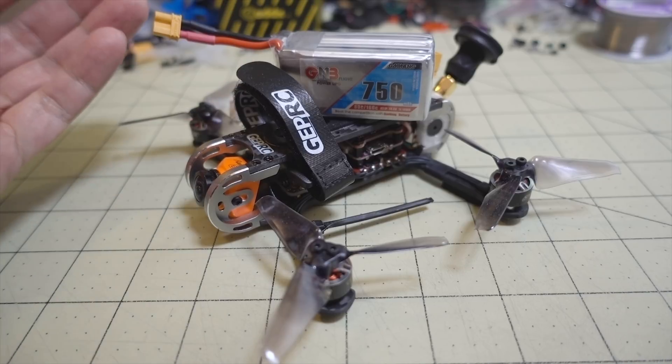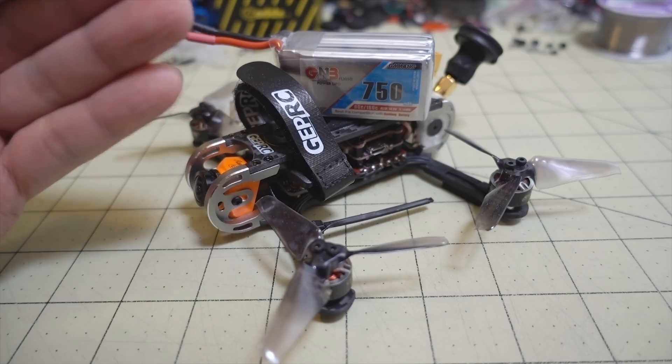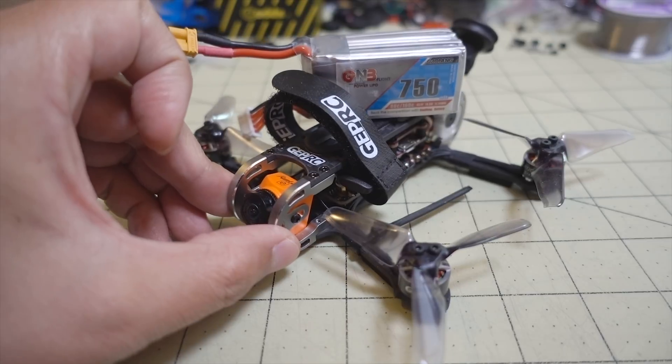On this combination here I got about a 10-minute flight time, and I think on an 850 GMB you'll probably squeeze another minute out. So yeah, if you're looking for long flight times and HD video recording,